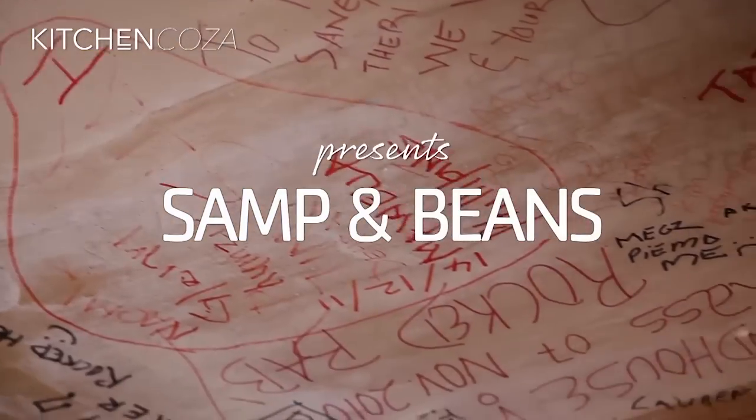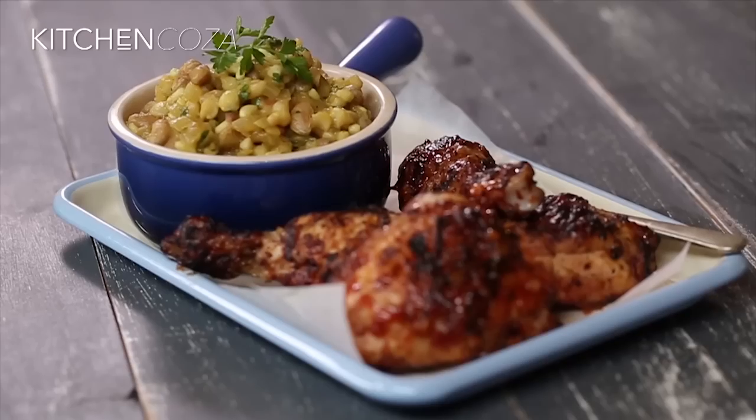Umngqusho, or as we know it, Samp and Beans, is a truly South African recipe. I grew up eating it since I was yay high, and today I'm going to show everyone how to make it township style.